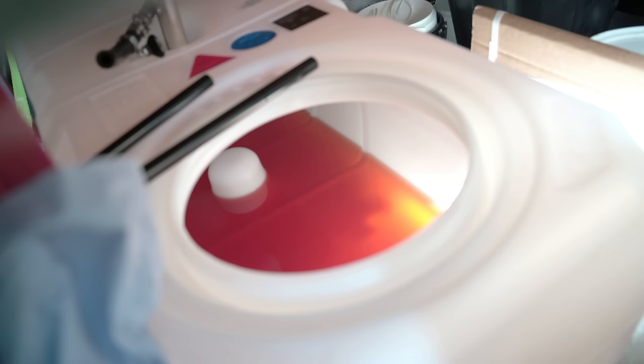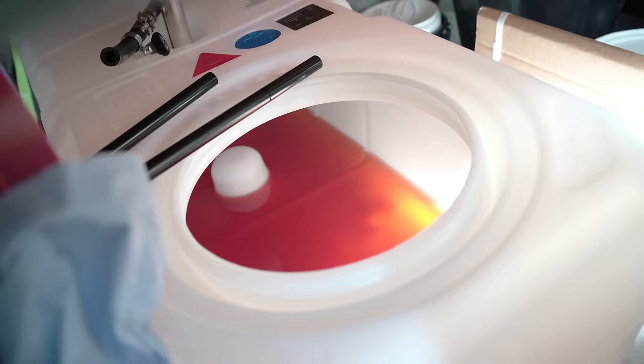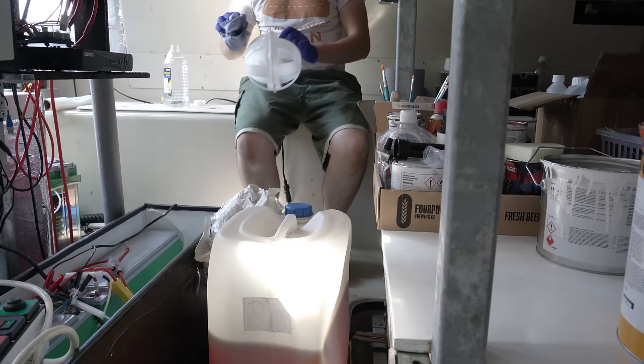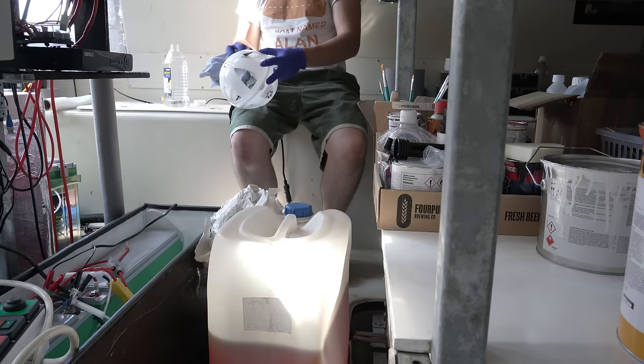Next, before fuelling up the tank, I needed to insert the anti-slosh fuel baffles. Although not cheap, they're a better long-term solution than foam, that can degrade over time. I wasn't delighted that they arrived pretty filthy from the manufacturers, so I cleaned each with white spirit. Neither the grime, nor little bits of white plastic dust would mix well with my newly installed fuel filters.